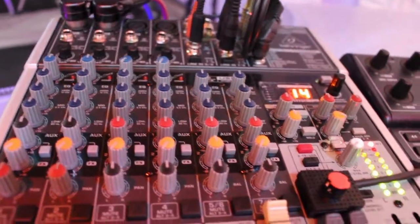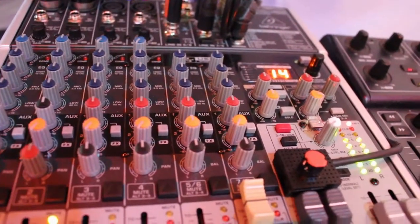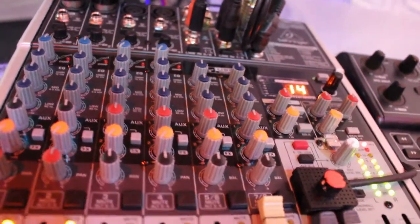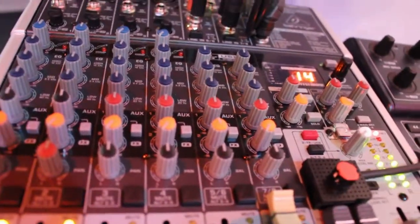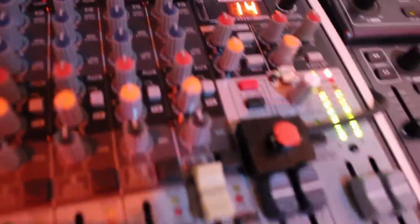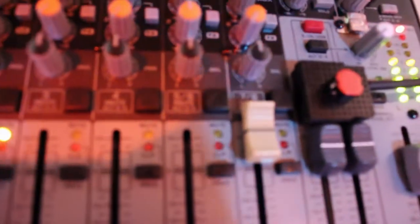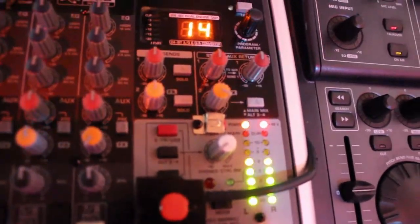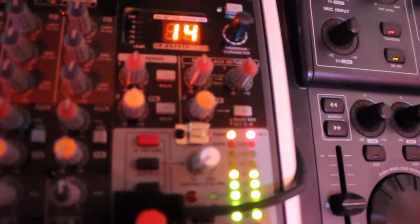Hello guys, today I would like to tell you how I have solved the problem to adjust the volume of the USB output of this kind of mixer — Behringer, model 1204 USB EX, with effects. What I have done is a simple trick.